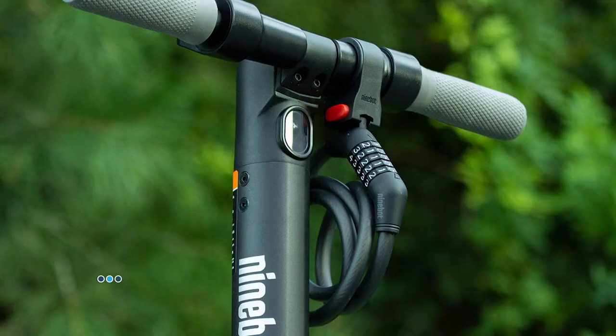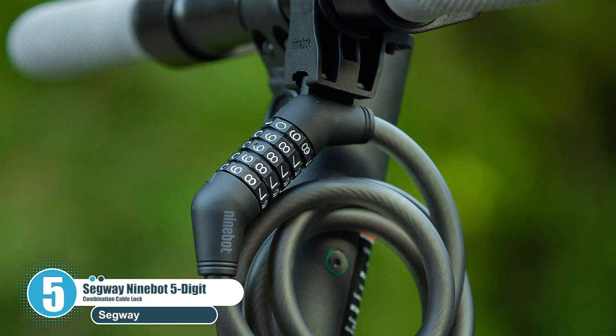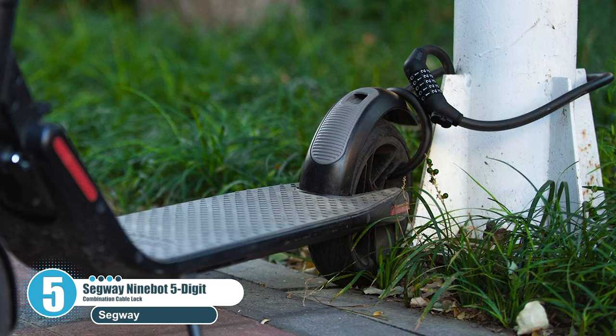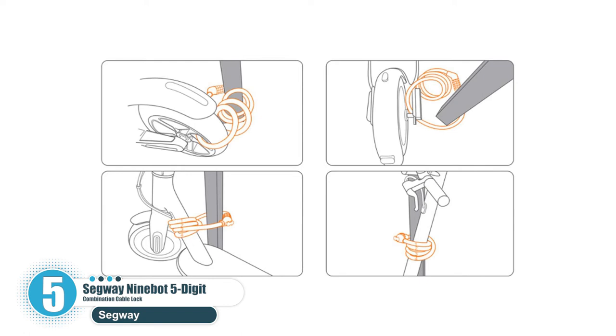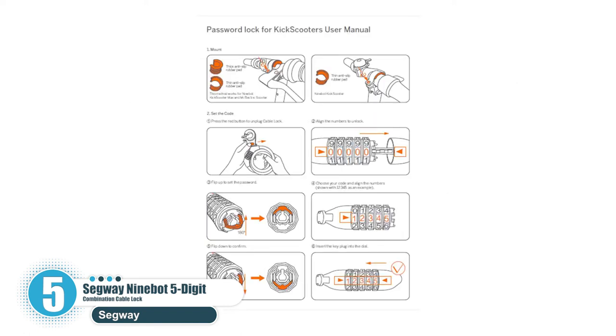Number five is the Segway Ninebot five-digit combination cable lock. This five-digit lock allows more than ten thousand possible combinations, making it more secure than other four-digit locks. It's easy to set and reset your combination, providing convenient security for your bike or scooter. It can also be used for multi-purpose applications.